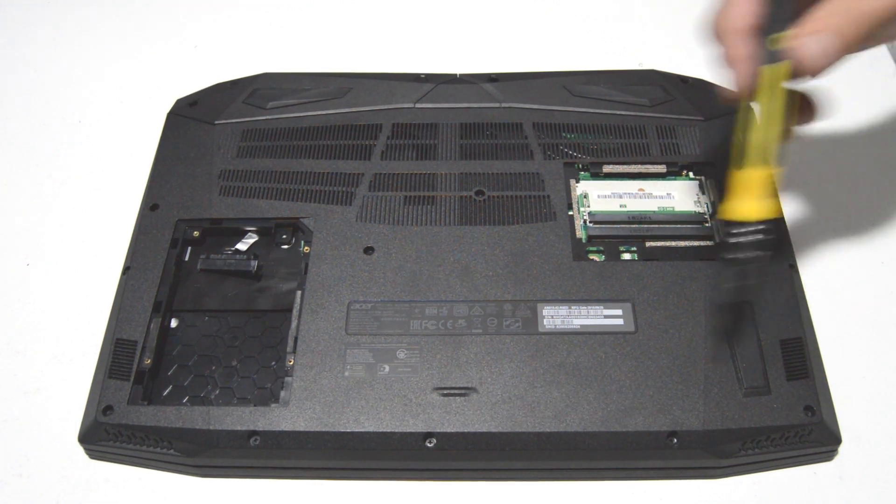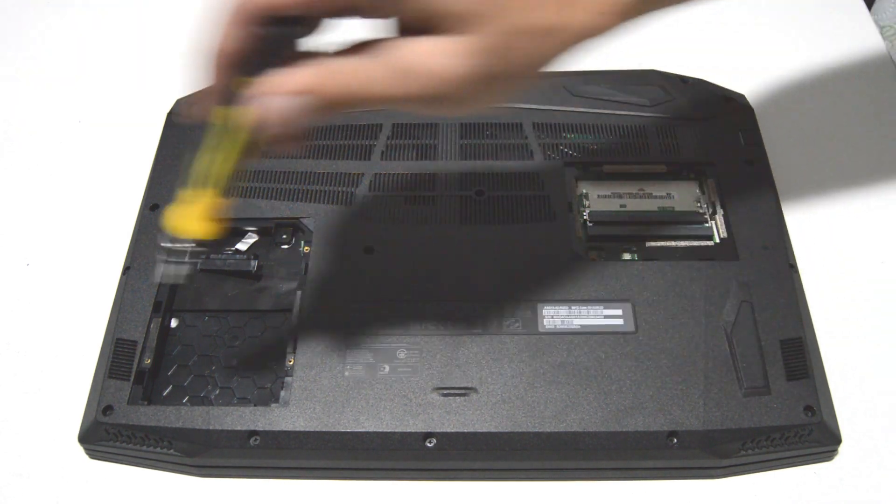Next we will go around the bottom cover and remove all of the Phillips head screws.